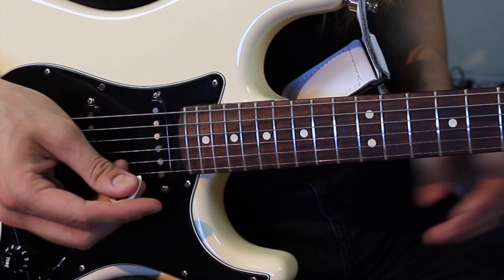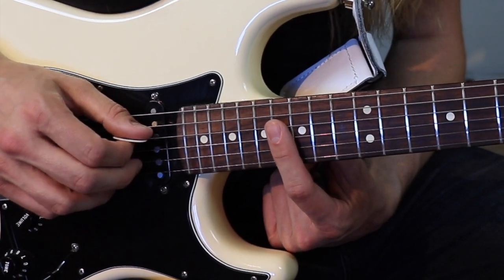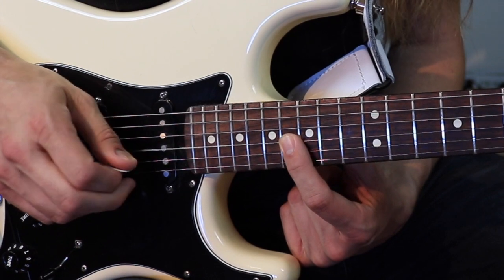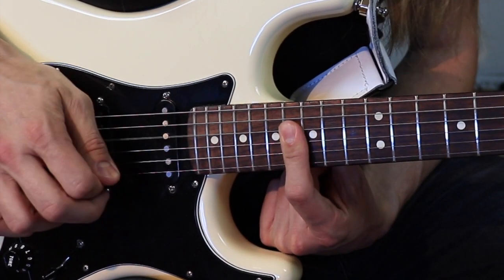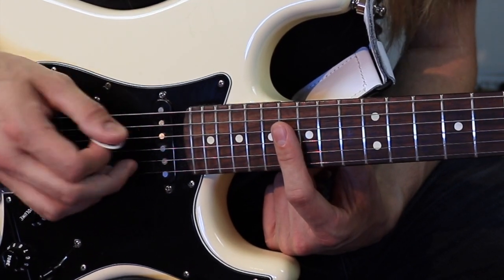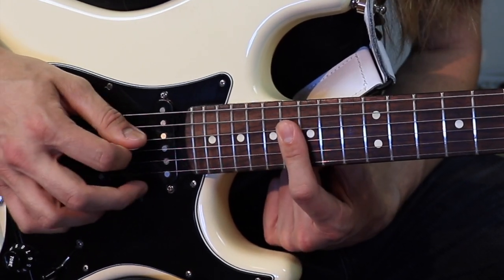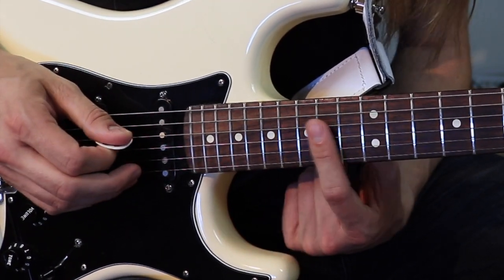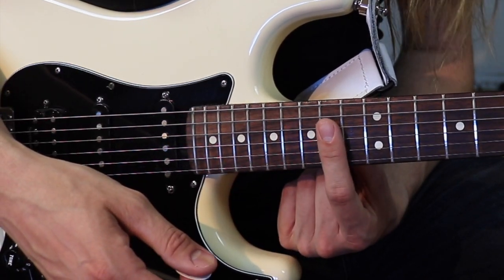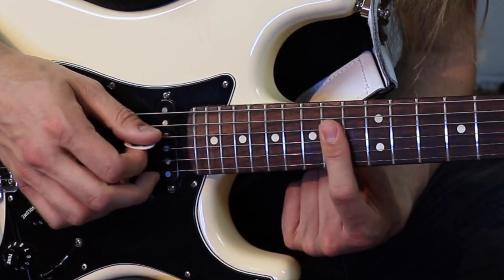Le riff du couplet va commencer ici, à la 16e frette. Alors avec notre index, on va barrer 16, 16, 16. Corde de Ré, corde de Sol et corde de Si. Par la suite, on va donner deux coups de palm mute sur la corde de La. Donc 5. Et par la suite, on garde la même position avec notre index, sauf qu'on va venir à la 14e frette. Ce qui est en basse, on va s'en passer. Alors c'est Si.